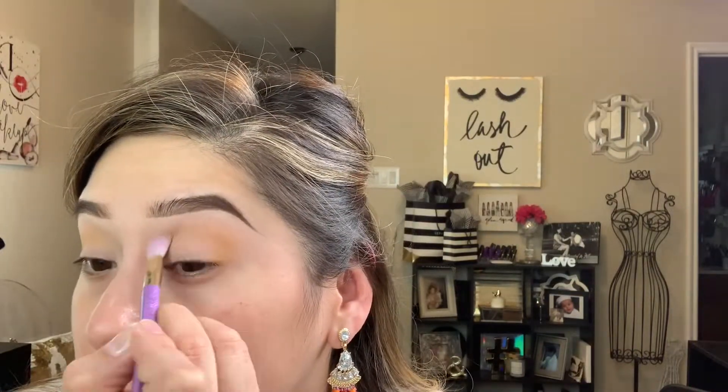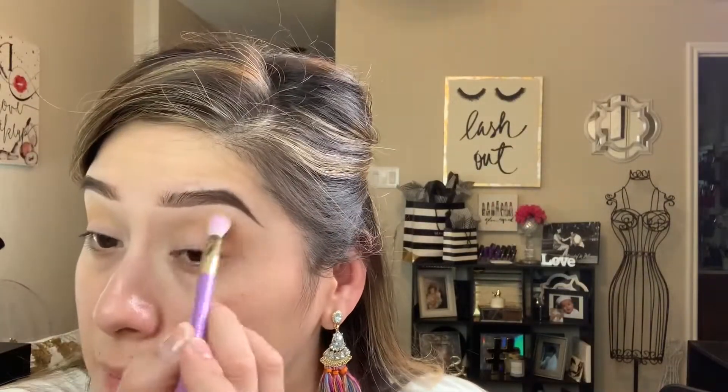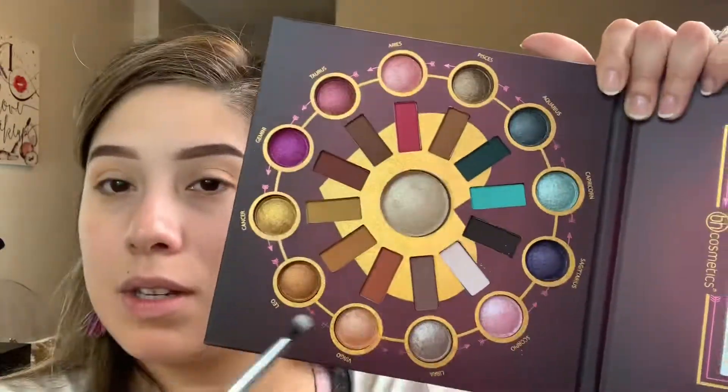Now I'm starting on the other eye. I always start at the outer corner and work the product inward, because you want the most color on the outside blending inward. I'm using a Real Techniques crease brush — it's a limited edition one, but you can find a similar brush at Ulta or Walmart.